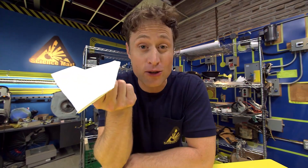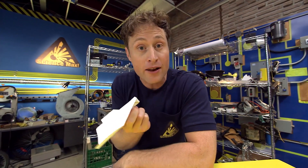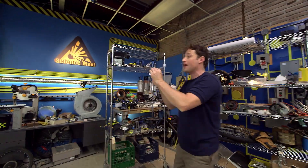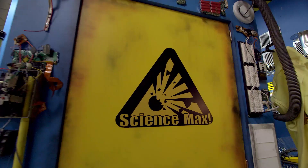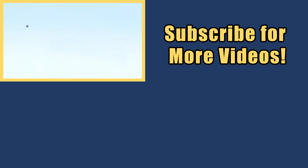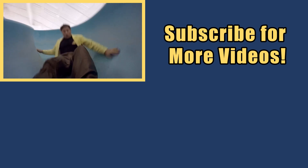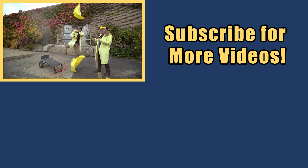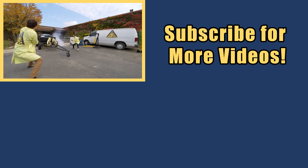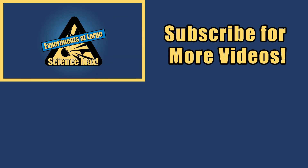Now, as Science Maximites, you know that there's lots of ways you can learn how to fold paper airplanes. Get an adult and look up paper airplane designs on the internet, or take a book out of the library on how to fold paper airplanes. My name is Phil and I take your everyday science experiments and do them big. This is Science Max!